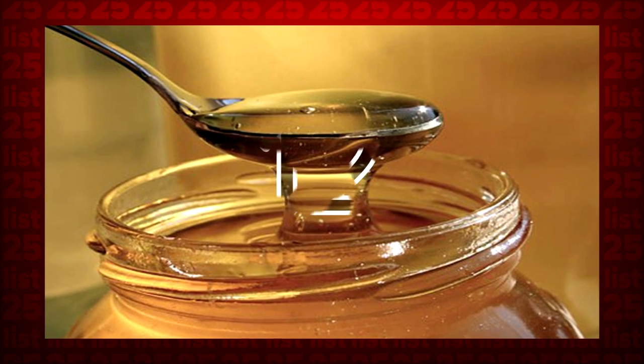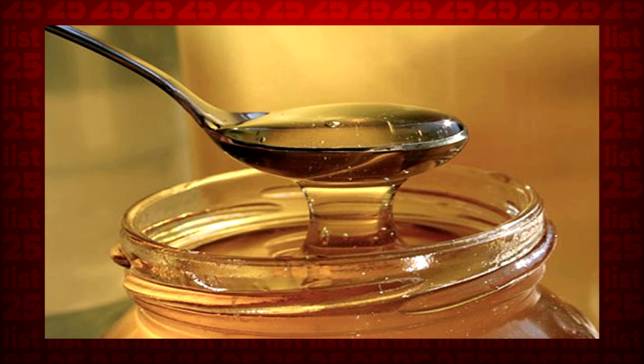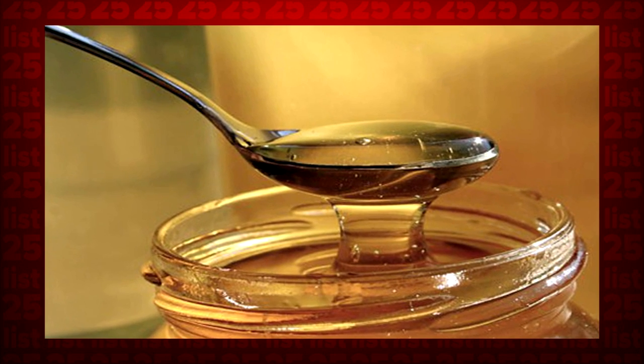Tip 12: Did your honey get all gross and crystallized? By removing the lid and heating it on 50% power for about 2 minutes, you can restore that old jar to its former sticky, silky glory.